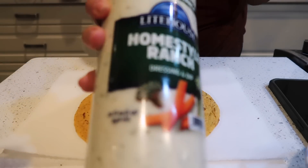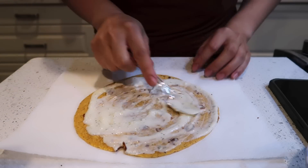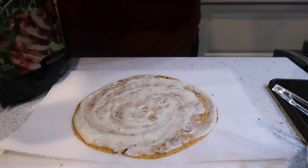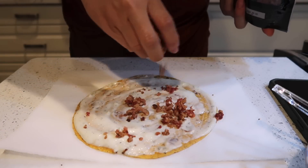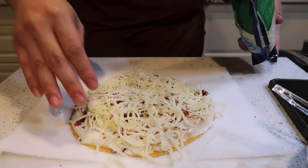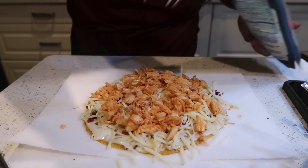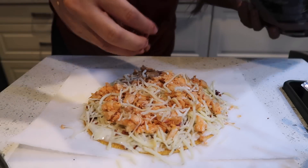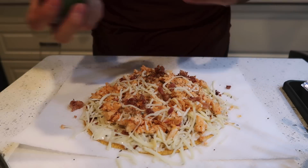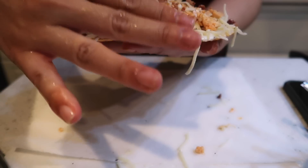I was debating buffalo chicken pizza or barbecue chicken pizza — I chose buffalo. Using some Lighthouse ranch as the base, about a tablespoon of bacon bits, mozzarella cheese, chicken, a little more cheese, a little more bacon, and just a bit of Italian seasoning. This is going into the air fryer for about 10 minutes.